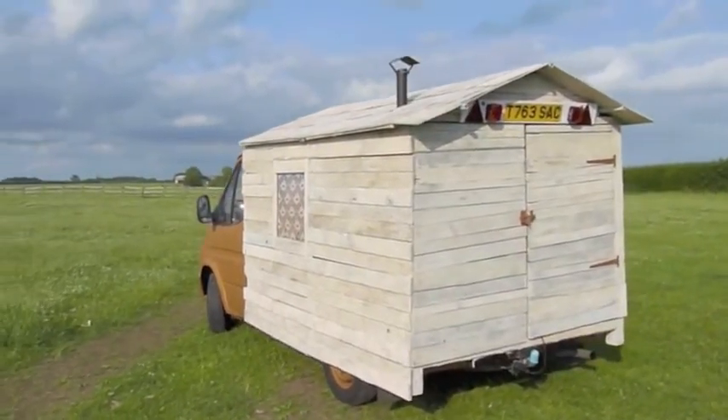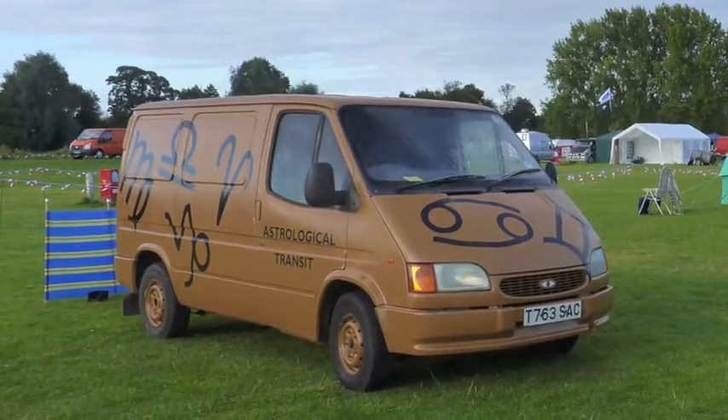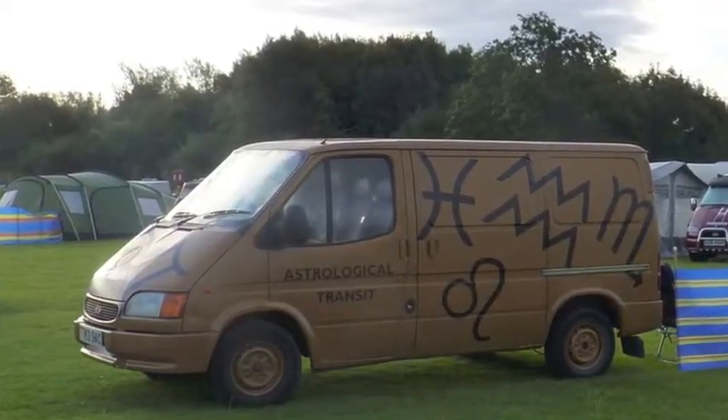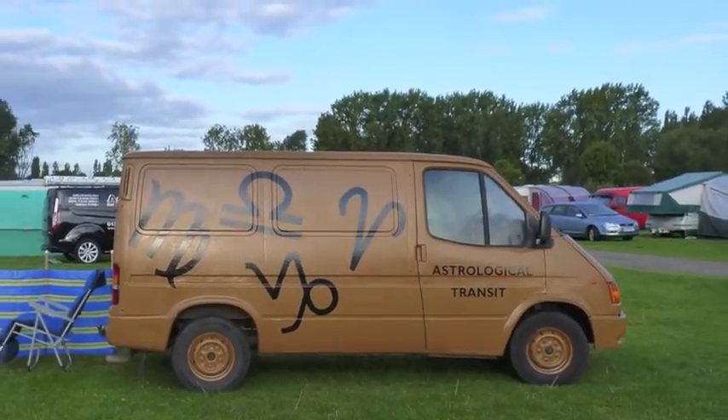I entered it into Shed of the Year as Mr Timber - I think he was the first van to be entered into the competition. After the weight of the hillbilly camper broke the rear springs, I stripped it down and painted zodiac signs on the van and it became the astrological transit. This is the movement of the stars for telling people's fortunes.